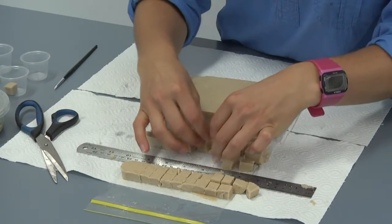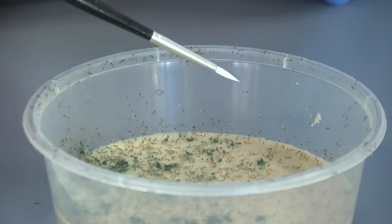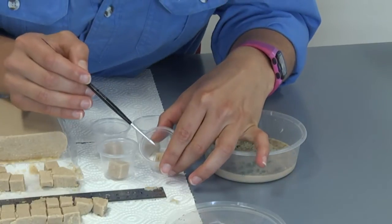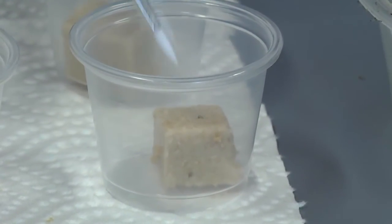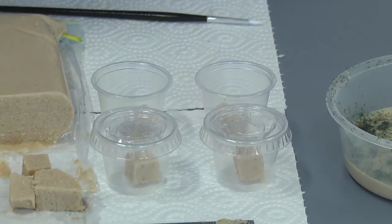Once you have your diet cut, take your rearing cups and place one cube of diet into each cup. Next, take your container of neonates or eggs. To pick up a neonate, place it on the very tip of your paintbrush, bring it over to your cup with the diet in it, and gently place the larva onto the diet by twisting the paintbrush.